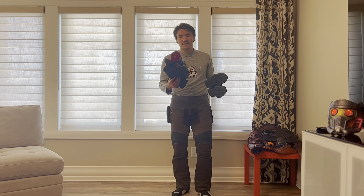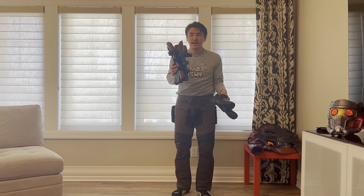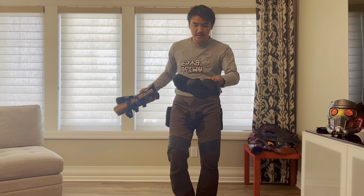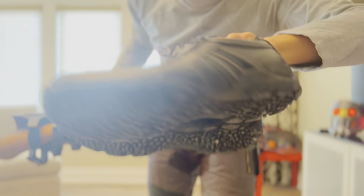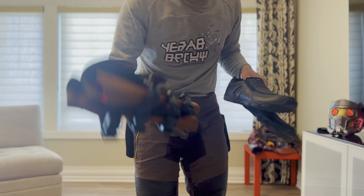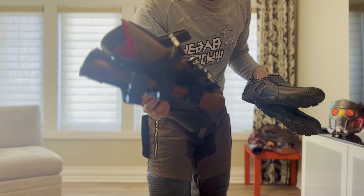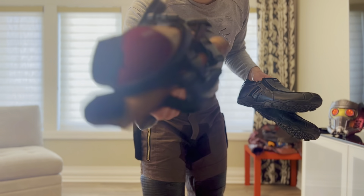The boots are actually two parts: the shoes themselves, and then there's a boot cover that makes it look like the boots are kind of one piece. The shoes are just Skechers, kind of a loafer style. And then these are the covers that I built out of foam. You can buy these, but I always try and make stuff first before I go and buy something.